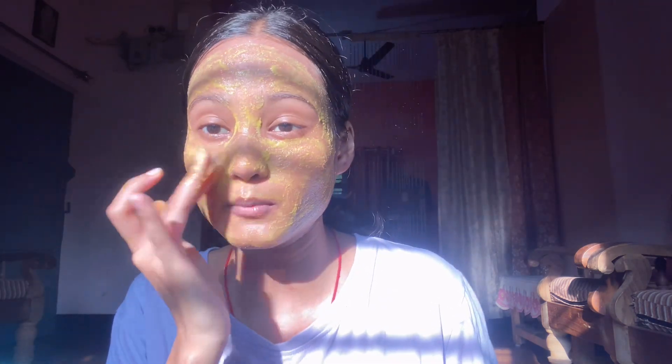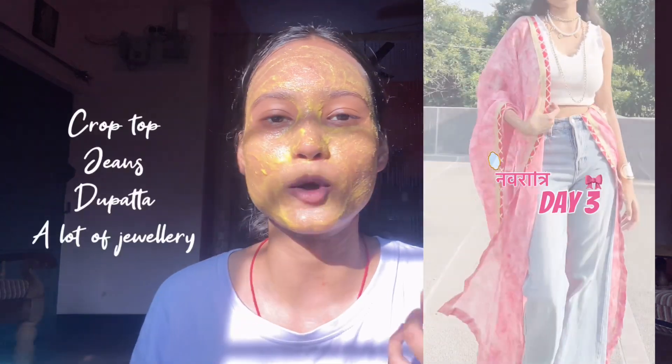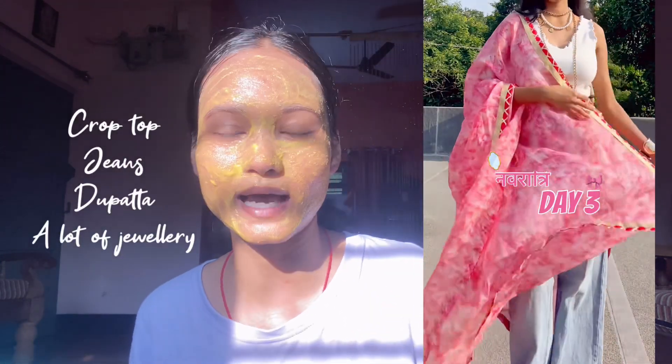Look three was kind of my favorite because it was giving a Gen Z look. I really love Gen Z looks, so this was my Gen Z Navratri look. What a Gen Z would wear is simply a crop top and jeans, so I wore that.